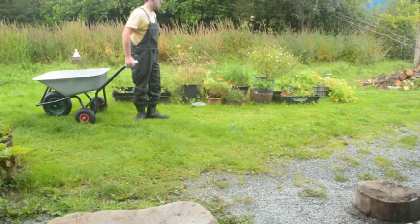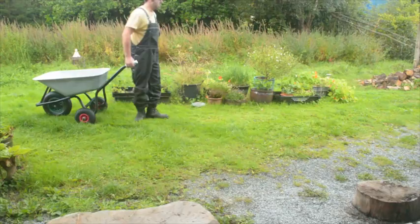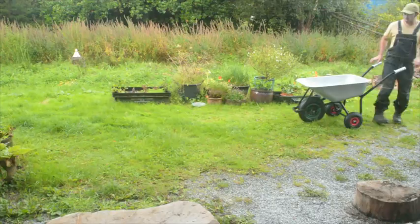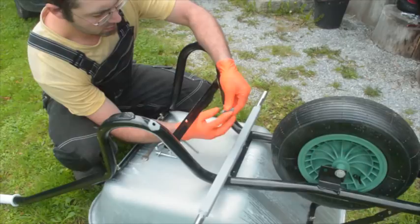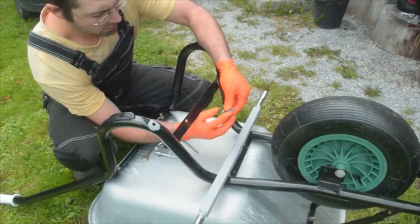The great thing about these barrows is you can mix it up — you can drag them, you can push them. I put a strap between the two handle grips and you can then use that strap to pull it like a harness, push against it with your hips, or tow it behind you — there's all kinds of things.